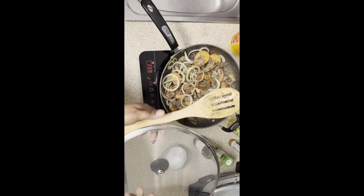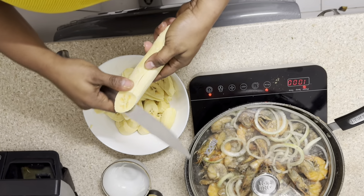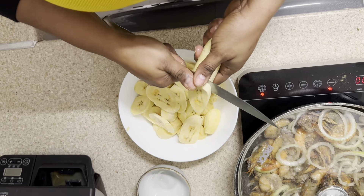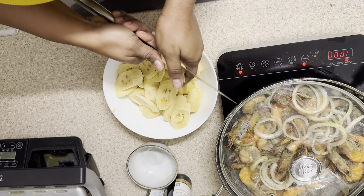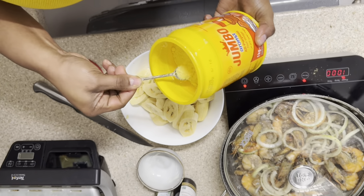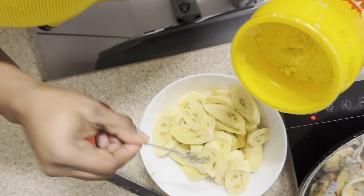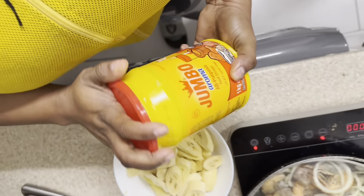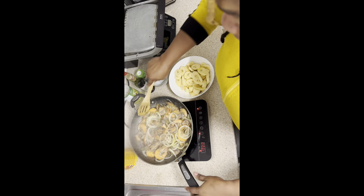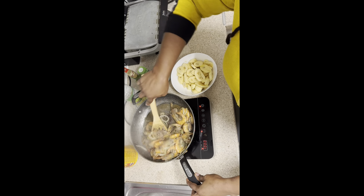We're going to leave it like that to fry a bit, then it's done. We're going to eat this with fried plantain. We eat it like this with salad.